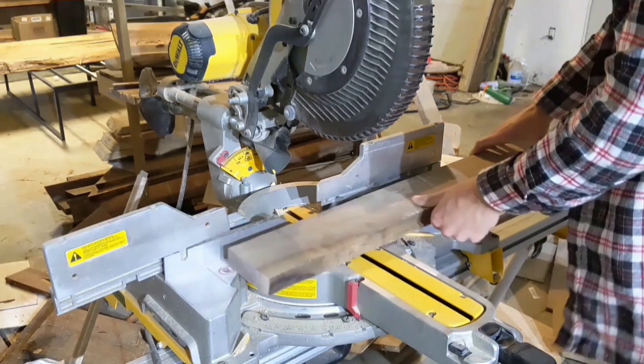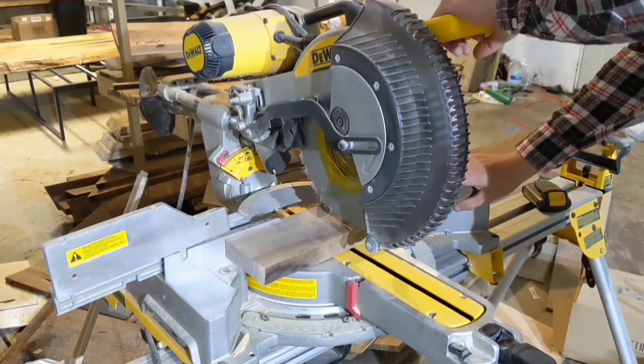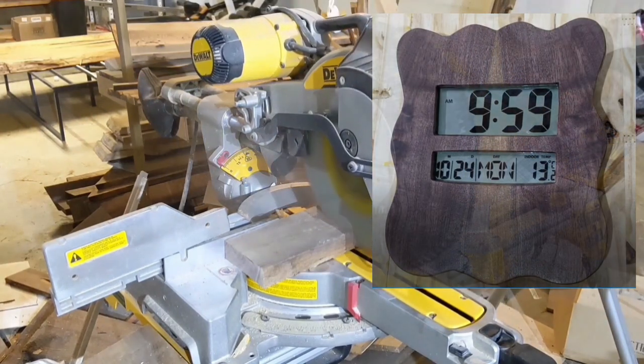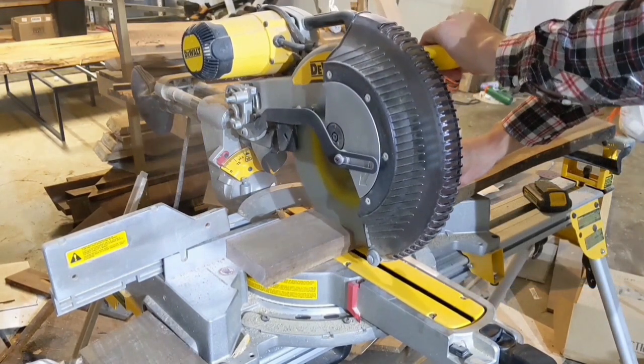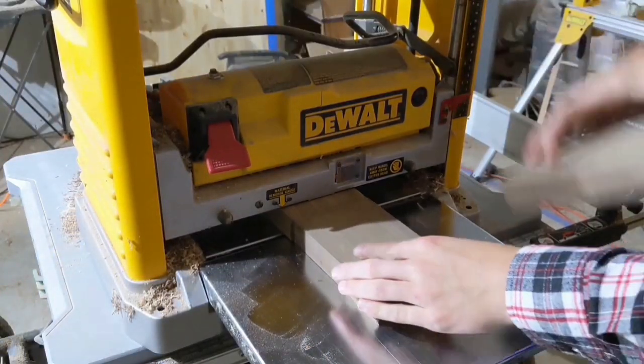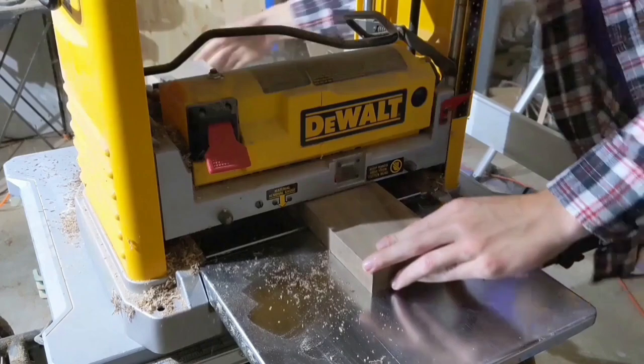A few weeks ago, I took an old clock I found at Goodwill and turned it into a fancy wall clock. I used a technique known as bookmatching, and the final product was very pleasing. So I decided to keep going with that bookmatching technique and make a pen box with a bookmatched top.